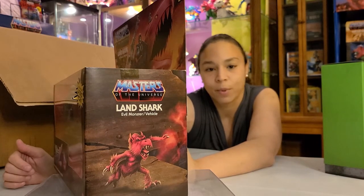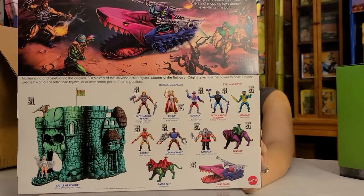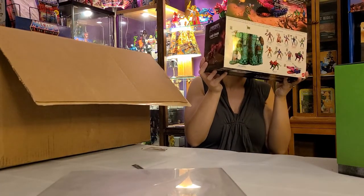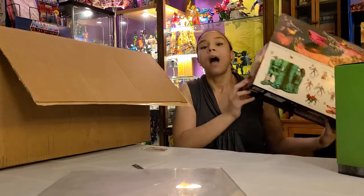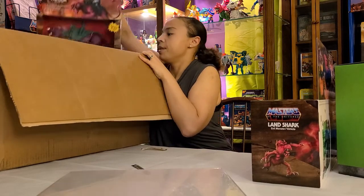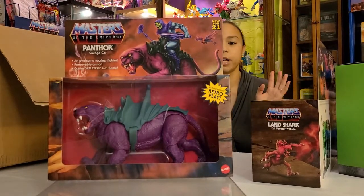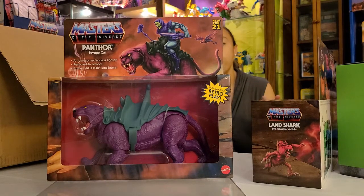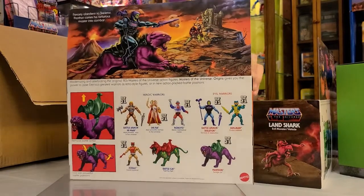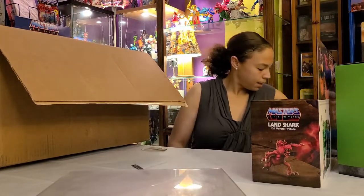Castle Grayskull needs to be next — I'm not gonna lie. We don't have Plundor yet but hopefully that's coming since we pre-ordered a bunch of the Origins waves. This Land Shark is amazing — it's got all the gorgeous stickers and everything. Also in here is an extra Panthor. I don't think we have two already, so now we can have one to open and one to keep sealed. Look at the little dinosaurs hanging on the box — really cute!